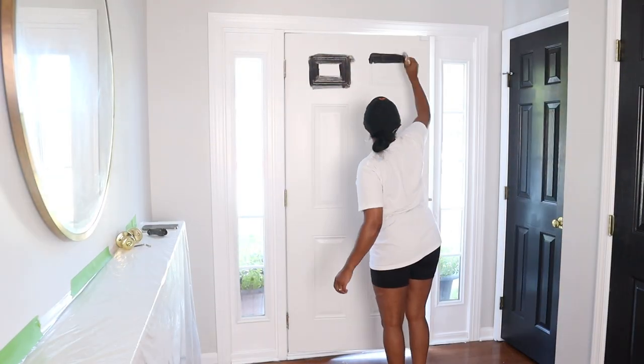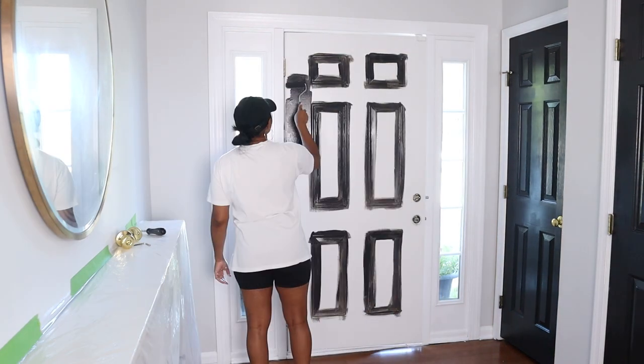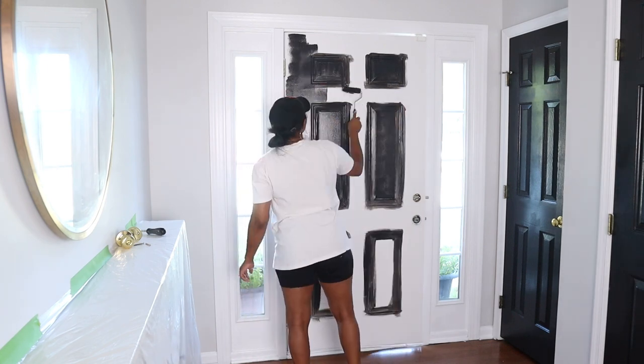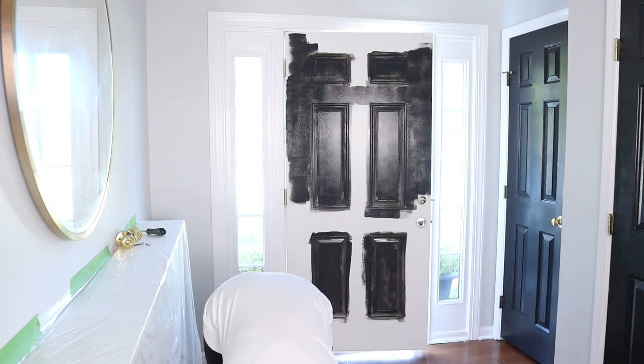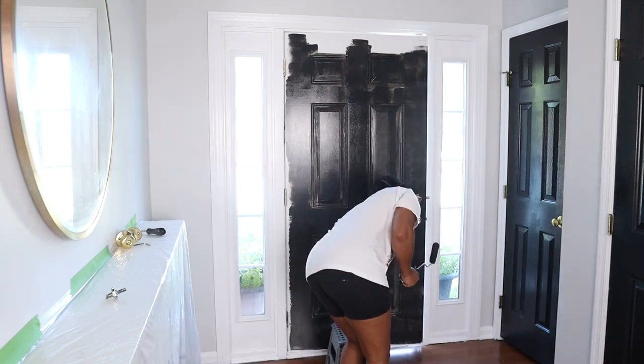I was on the fence about painting the front door black, but after painting the other doors I thought it would really make the entrance pop, so I just went for it. I'm glad I did because it makes the entrance look really elegant, classy, and just different than what I had before.